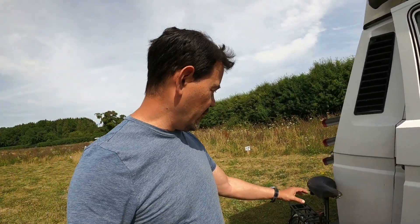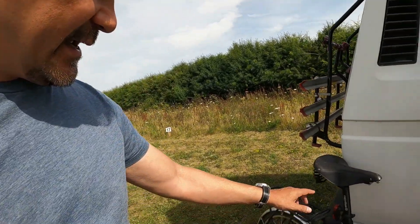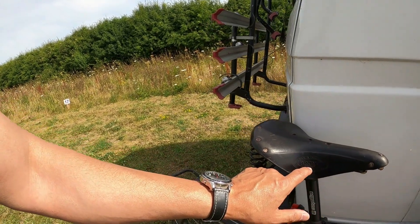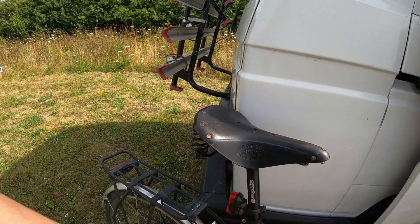The bike's off the rack and I want to run through a few things you might want to know about a Brooks saddle. Here's the famous Brooks logo and the Made in England logo. This is a Champion Flyer.